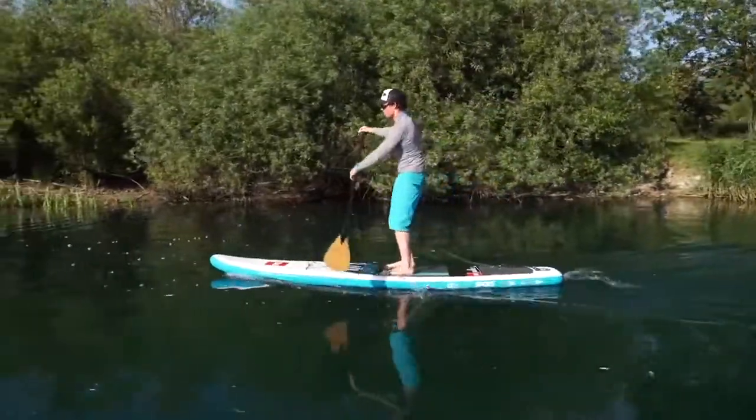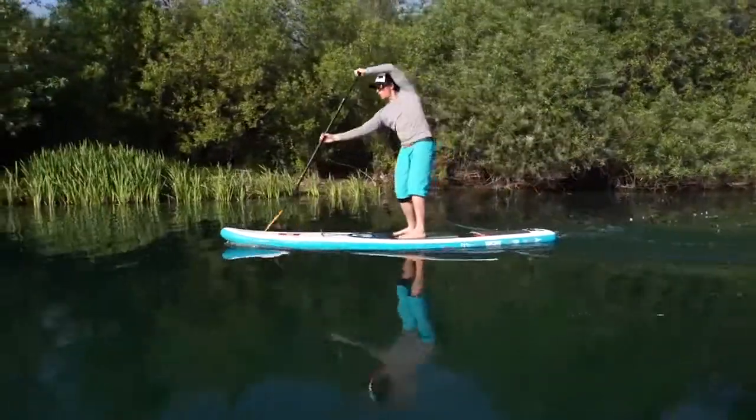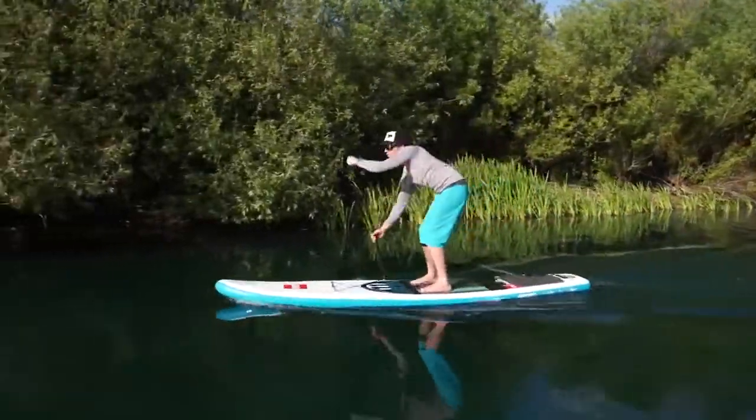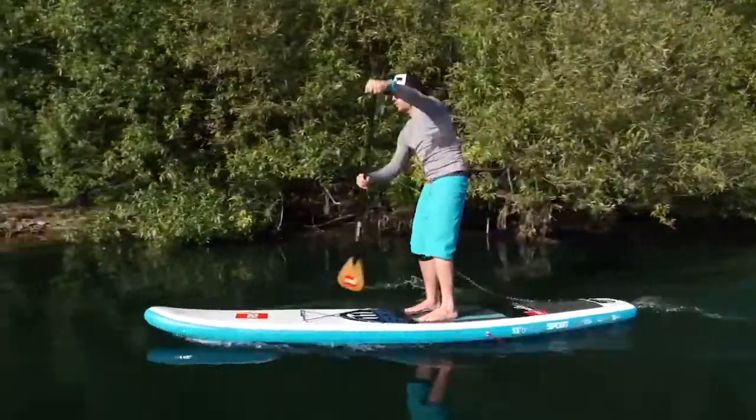Once we've got the basics, we can start to put a little bit more pressure into the stroke. This comes back to the three key things that move us along — the board moves past the paddle.